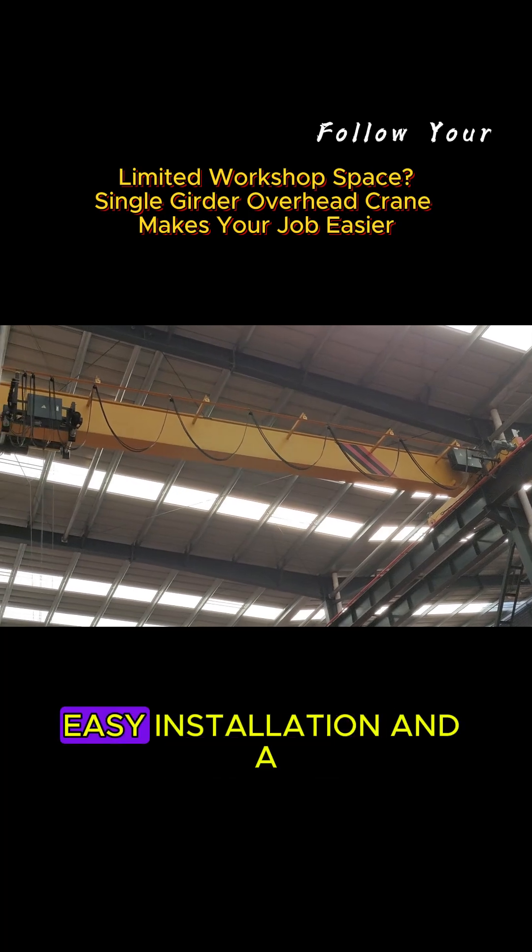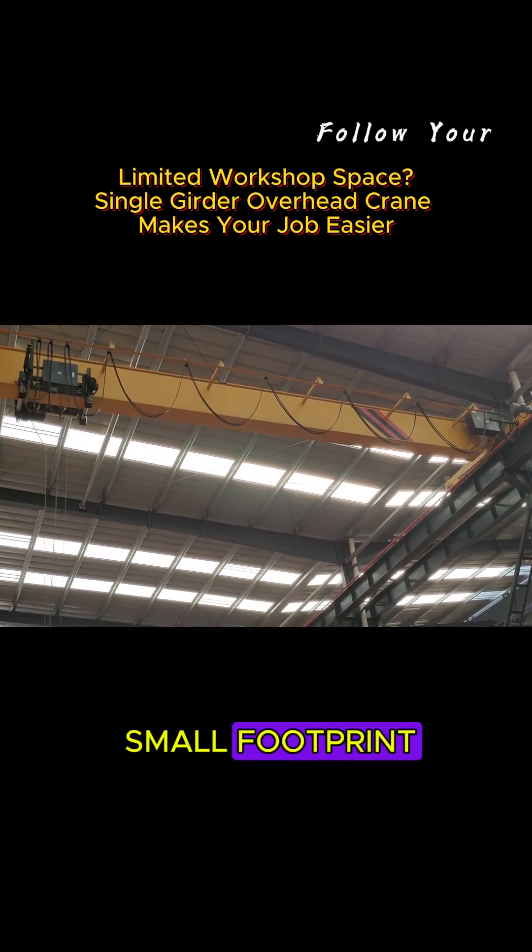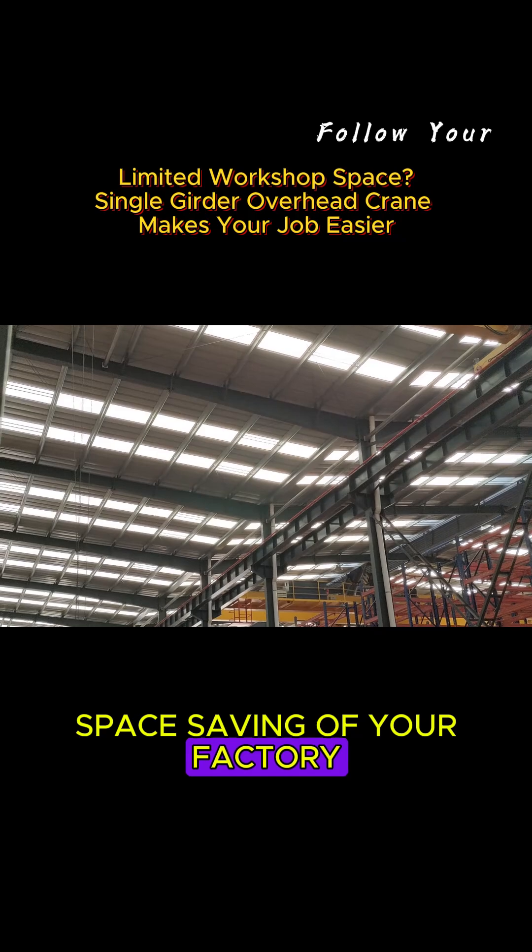It has a simple structure, easy installation, and a small footprint, which can maximize the space-saving of your factory.